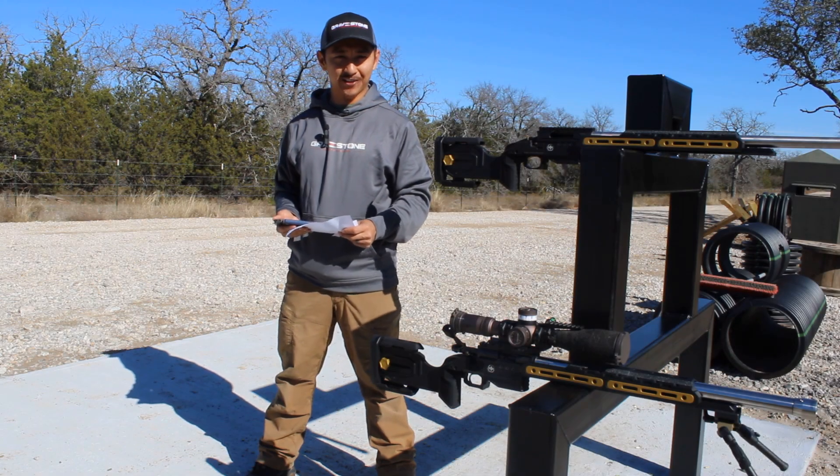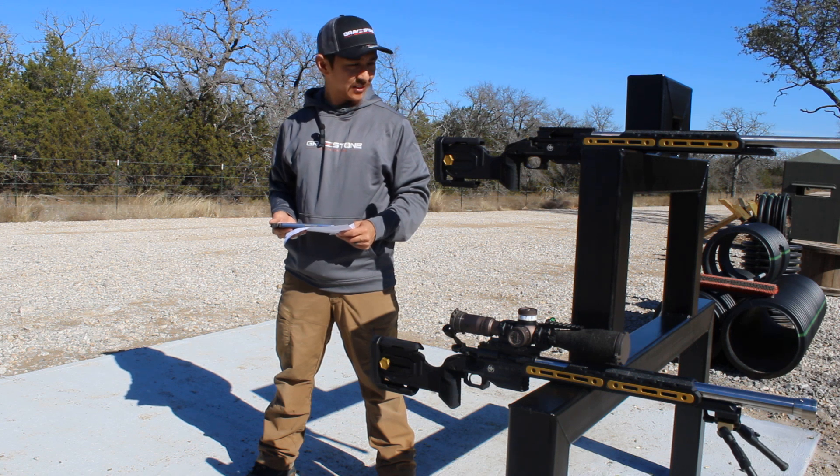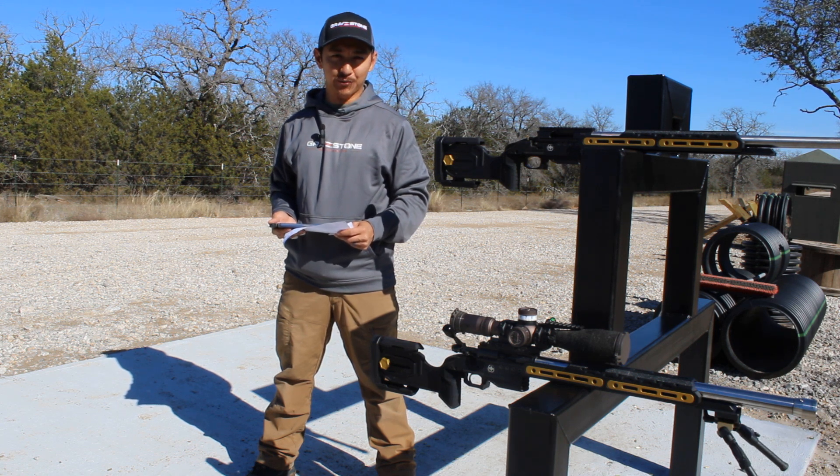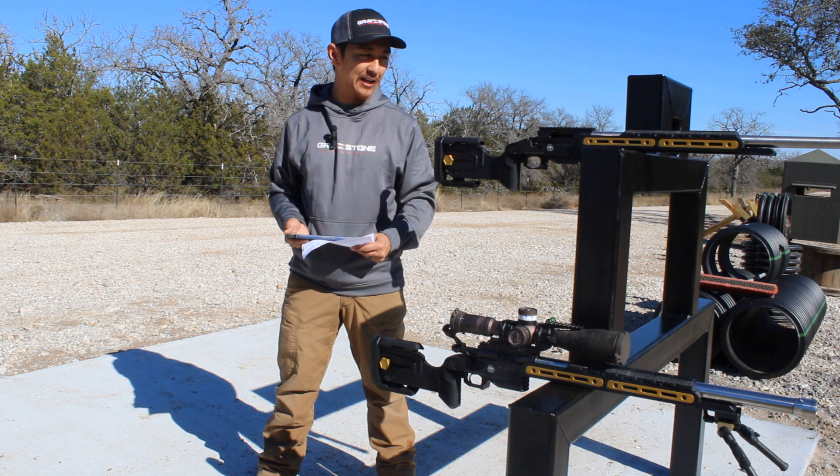Hello everyone, this is Texas22Jack here. As you can see, I have the L3i Hive chassis. This finally came in the mail for me yesterday. I'm a team L3i shooter, so these are the L3i colors, but if you're buying it in production, it's going to come in black.